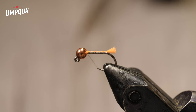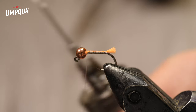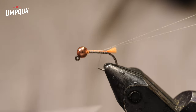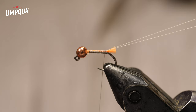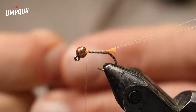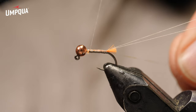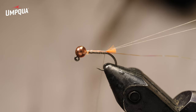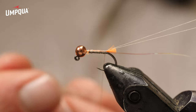Now I'm going to make a dubbing loop - and I'm not going to put any dubbing in it; I'm going to use this as ribbing. I've got my Stonfo rotary dubbing loop tool here. I make the dubbing loop, pull it to the back, and hang it on the back of my vise on one of the knobs. Now I'll go back up just a little bit and add pearl Sulky tinsel. I put the tinsel on the near side of the hook, while the dubbing loop thread went on the far side - I'll explain the reason for that in a second.